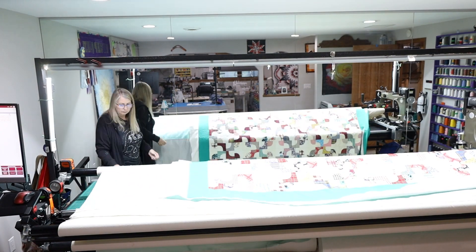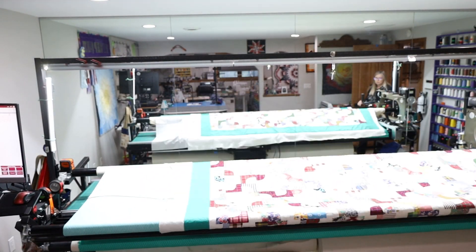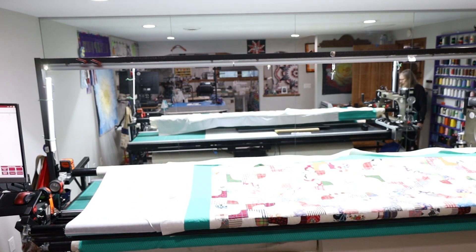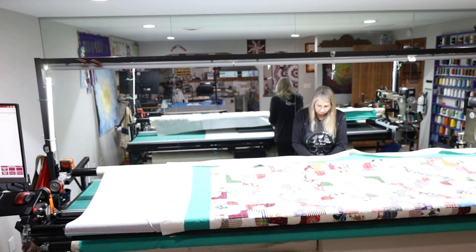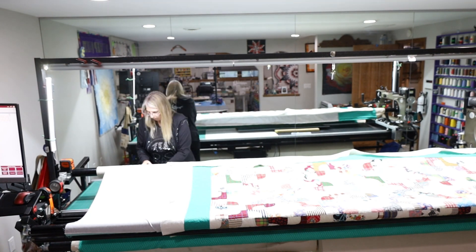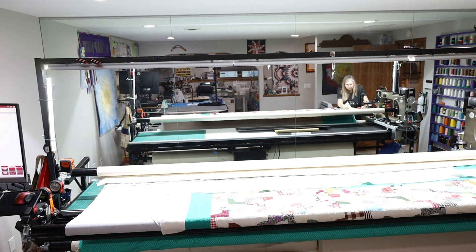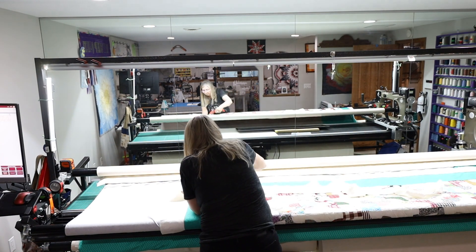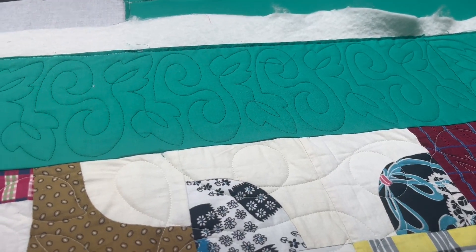I always staple the bottom leader first and then roll it up and match it up to the back leader. Getting ready to staple it all on — you can kind of see what I'm doing in the mirror. And then we're all done. I'm just trimming some of the batting away right here. I finished one of the side borders.